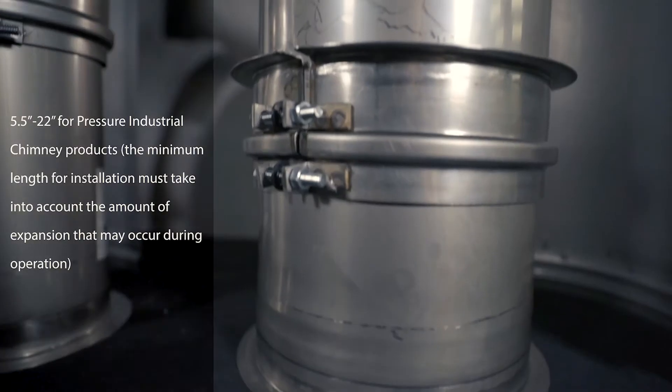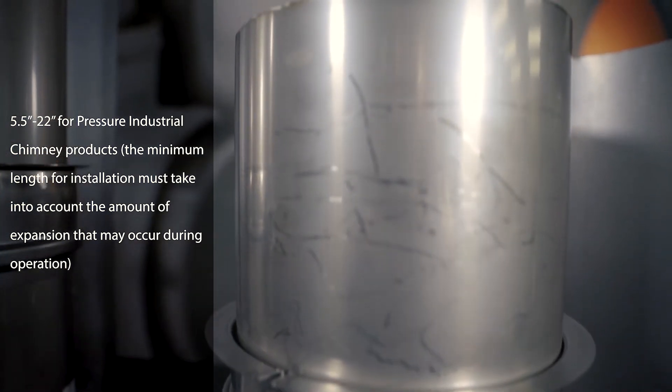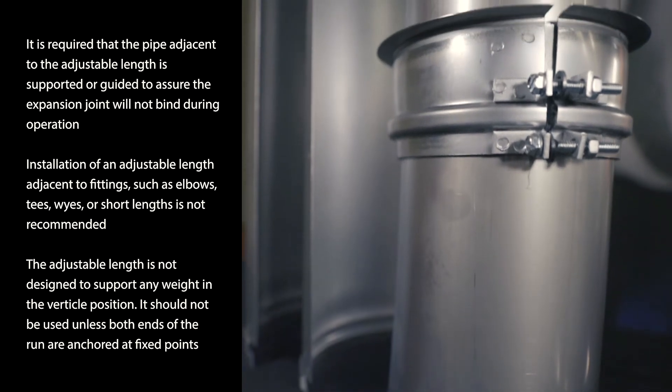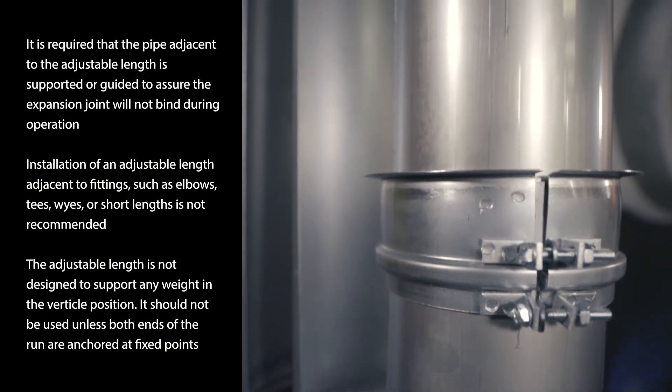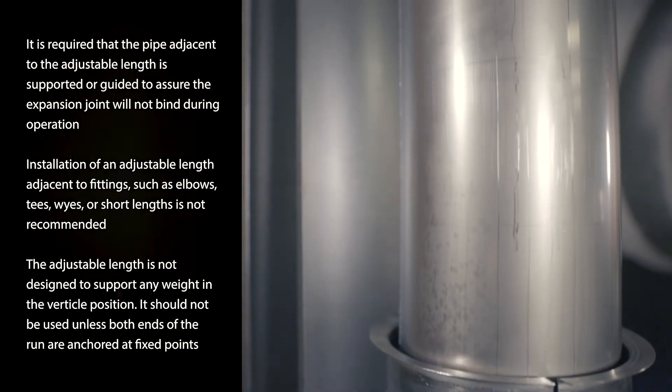A variable length can be installed at any flange to flange length as seen on screen. If the flue is too long to fit into the adjacent section of pipe without interfering with the flow path, it should be trimmed to the desired flange to flange length plus 8 inches. Remove all burrs to ensure that interference does not occur.